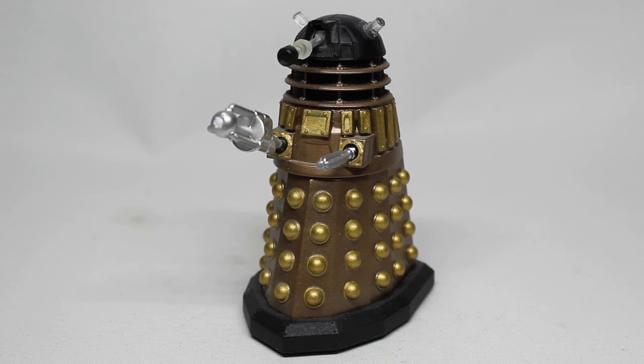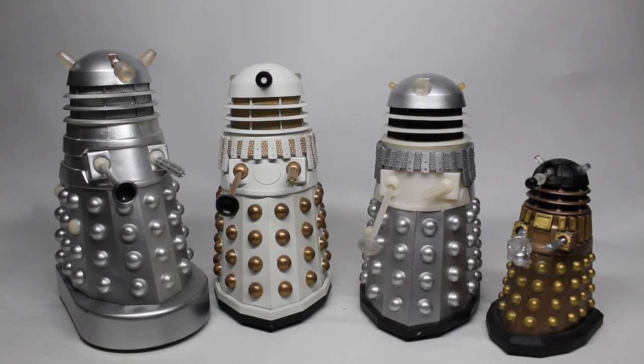So there we have all of the Dalek prototypes for this showcase. Of all of these, my favorite is the Mechanus Dalek, simply because it's already limited as a Character Options exclusive, so to have a prototype version of that is absolutely fantastic — it really does stand out that little bit more. That brings to a close another collections showcase. As always I hope you enjoyed this video — like, favorite, subscribe, share, it really helps me out. Check the description below for a link to my Patreon where I'm doing my very first figure animation with exclusive content and rewards, and funding my Patreon gets your name at the end of my videos. I'll see you in another video very soon.